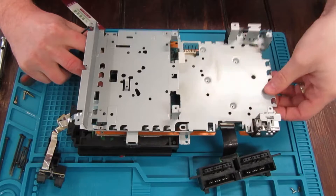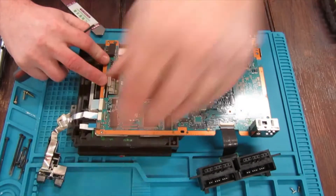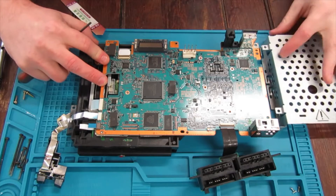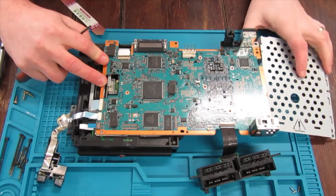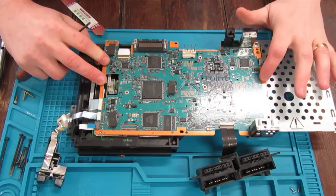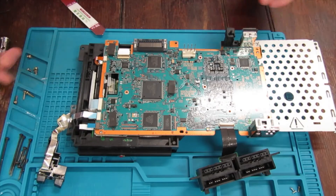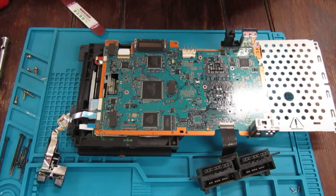I'm going to use this just to pop the board up on this side so it doesn't fall away. These are glassy ribbon cables so you don't want to let the board start going that way and pulling on itself. You could disconnect them, it's just more hassle.